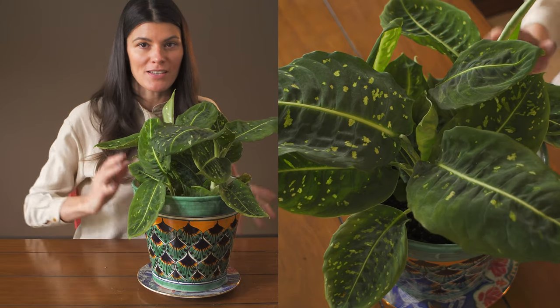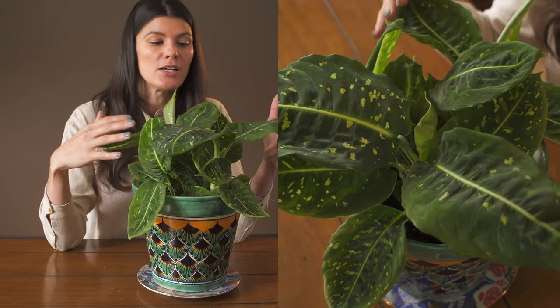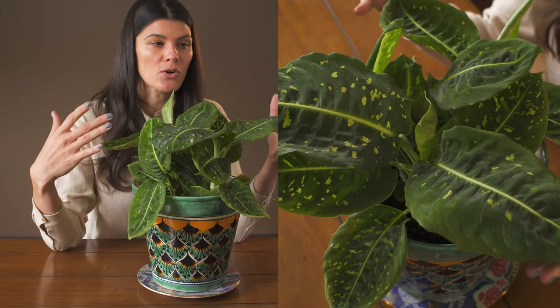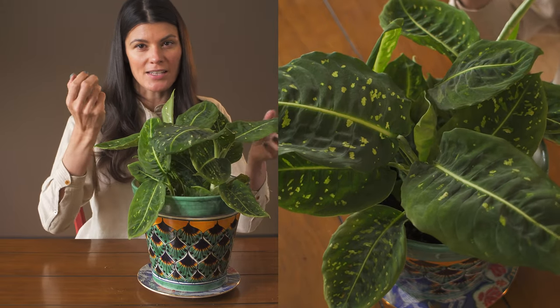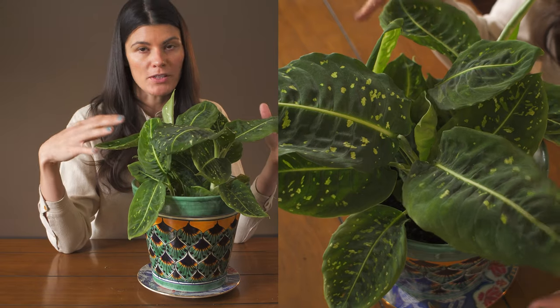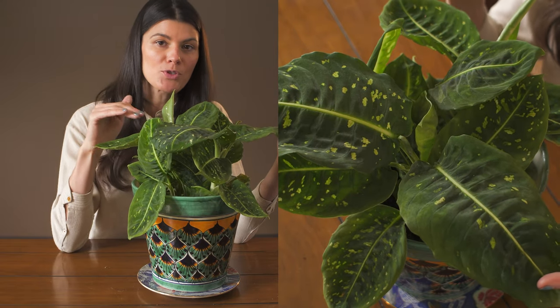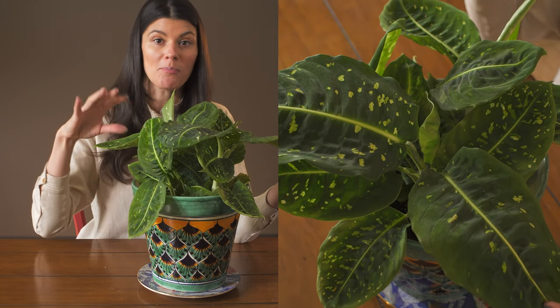It's definitely not one of my favorite plants because these have a tendency to get really stemmy down below. This is a relatively new one in my collection, so it doesn't look that stemmy. But you could always cut the stems and re-root them to have a bushier plant, or give them a little bit more top-down light, which is what I'm doing with this one — growing it in the interior of my space underneath a grow light.